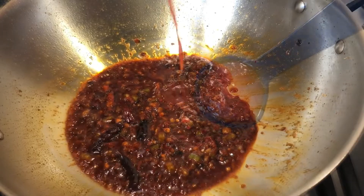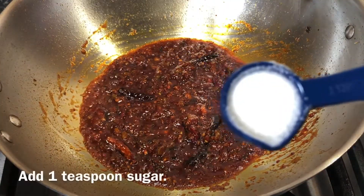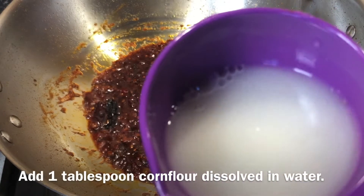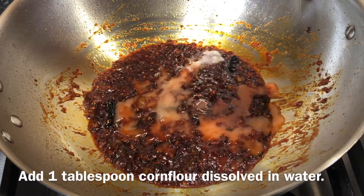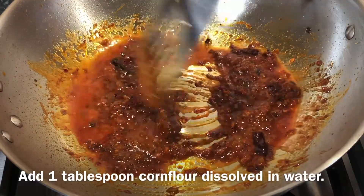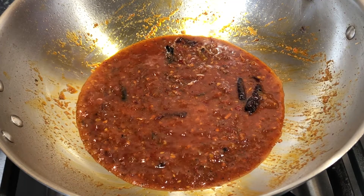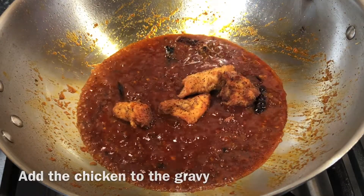Now add one teaspoon of tomato ketchup and a teaspoon of sugar to the gravy. Then add one tablespoon of corn flour to some cold water, mix them together, and add the slurry to the gravy. The corn flour helps in thickening the gravy, giving it a dense and creamy texture. Let the gravy cook for some time, and then we will add the chicken pieces to the gravy.